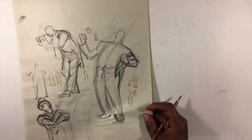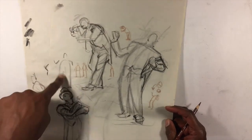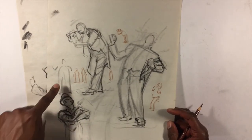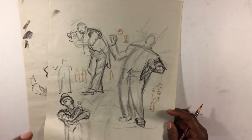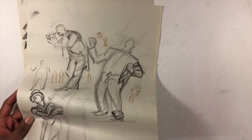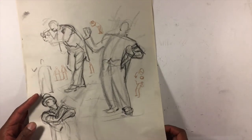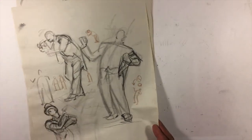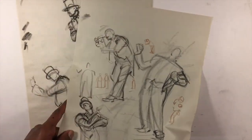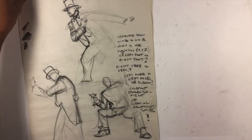I make drawings on my figure drawing sheets that are notes because all of this is a study journal. The drawings that I feel have information I really need to keep, I make sure to scan and save — I've got a whole folder full of just figure drawing notes.